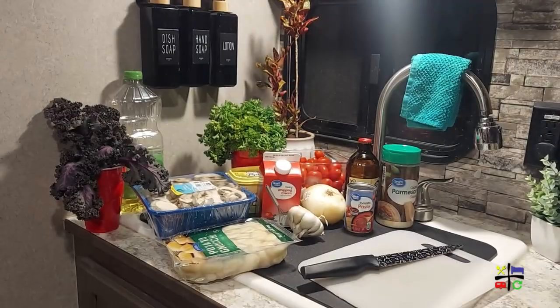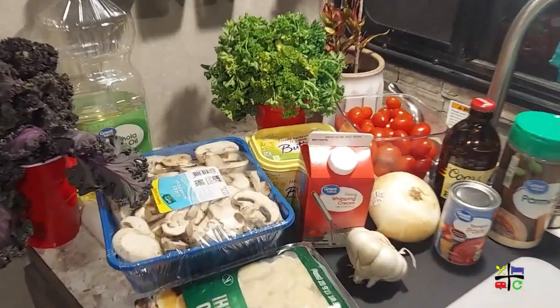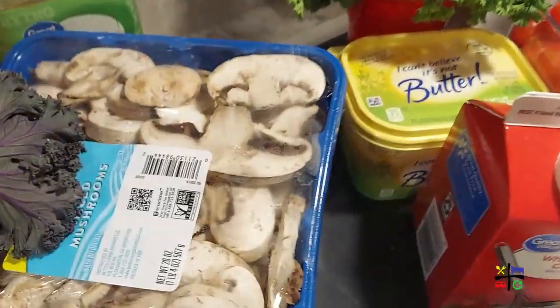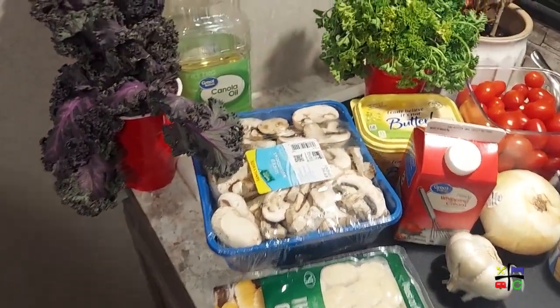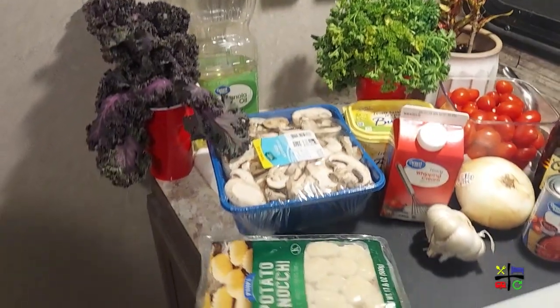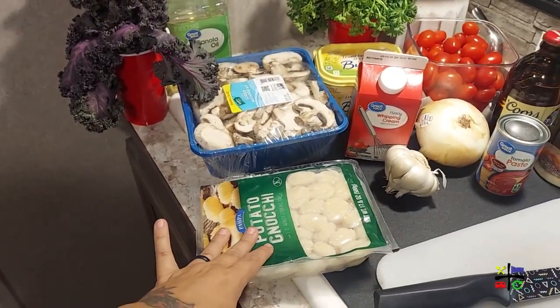Let me go ahead and show you the ingredients I'm going to be using, give you some tips for alterations or the traditional things I'm making alterations for, and let's get to cooking. It looks like a lot — and it is! The star of the show here is going to be the mushrooms. I have a really big pack — a pound of sliced white button mushrooms. I'm actually going to do the Tuscan mushroom over gnocchi, so I have some gnocchi out and we're going to pan-fry that as well.